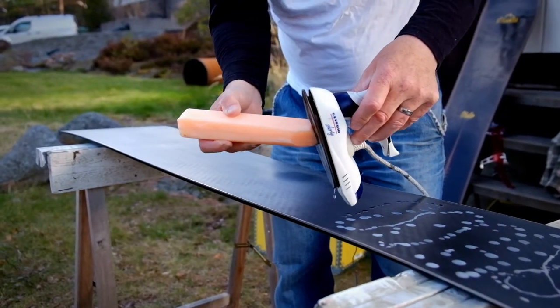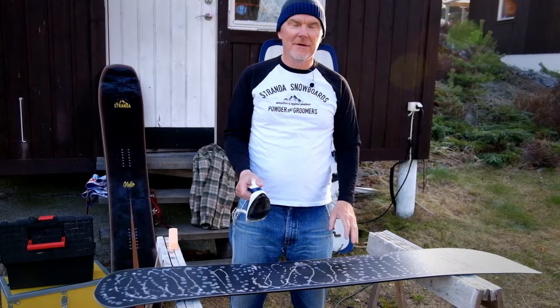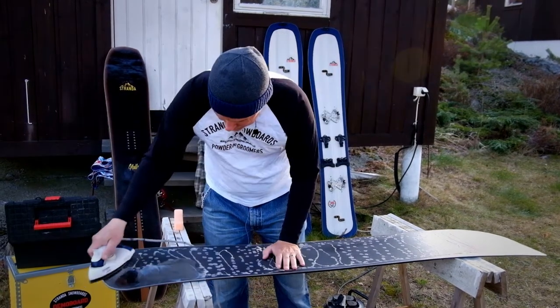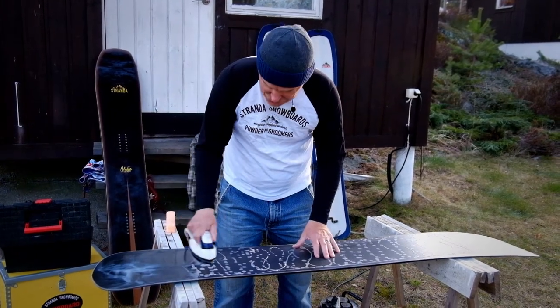Just cover the whole board like this. Now we have wax all over the board and it's time to iron it into the base. Melt it into the base and don't hold your iron too long at one place. The wax should not smoke or anything.